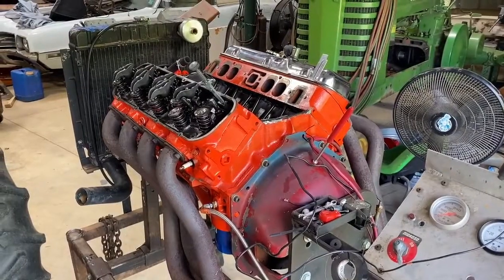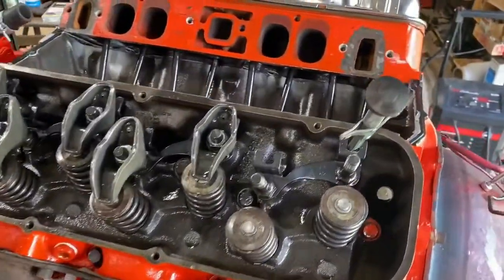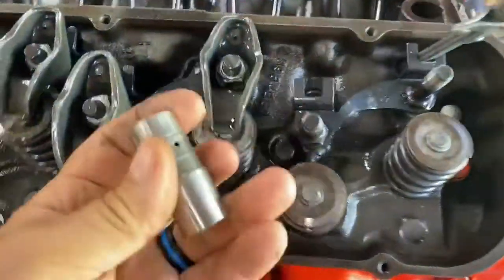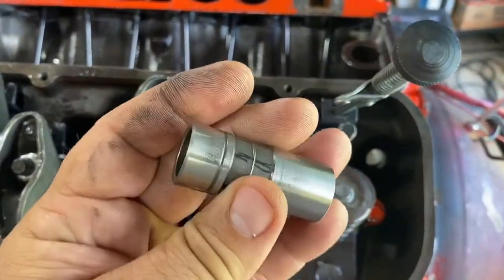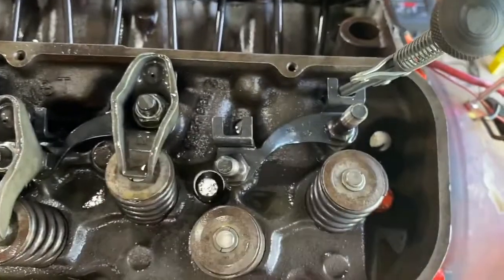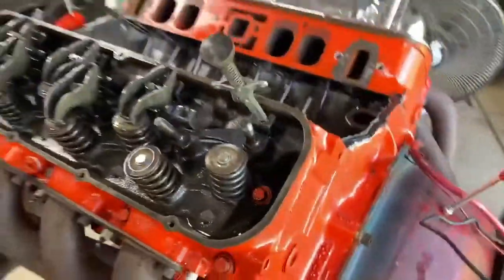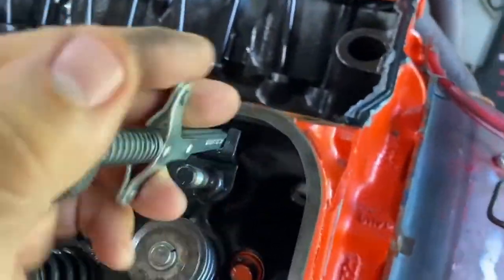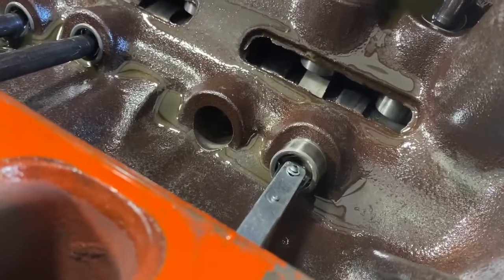After about a minute of running it started popping again, so I decided it had to be something mechanical. I went ahead and used my lifter pulling tool and pulled number seven exhaust lifter out — the lifter is good, it's in good shape. So I knew it must be something in number seven intake. I went to pull the intake lifter out and it was catching; it wasn't coming out — it stopped about right there.